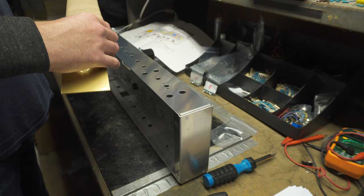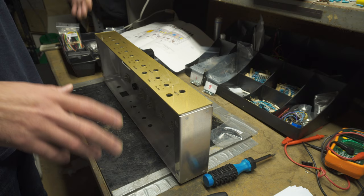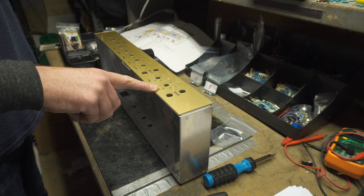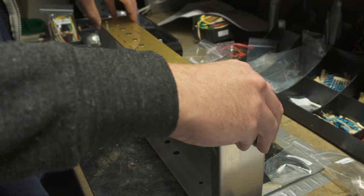It's all printed on there. Basically what we'll have when we get done is a high and low input for each channel. This first channel is just volume and tone, and then over here we've got a master volume, gain, treble, middle, and bass. Unfortunately this one does not go to 11.